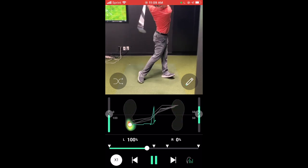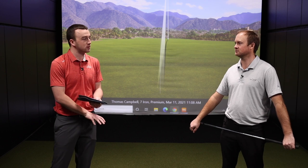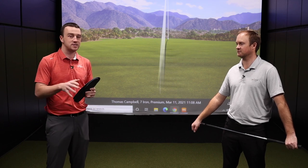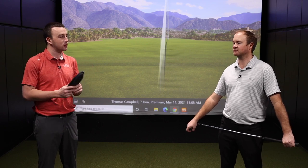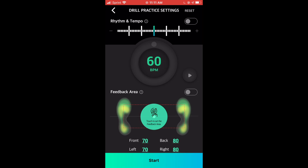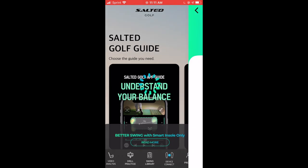It's not just for full swing — it's for pitching, putting, any kind of movement in golf. For a lot of chip shots and pitch shots, you want your weight more on the forward side, and you can record a chip shot and see exactly where your weight is registered on your feet. Really cool stuff here from Salted. Get yours at Second Swing — it'll help you dial in your swing, make sure your weight is being transferred properly throughout your golf swing.